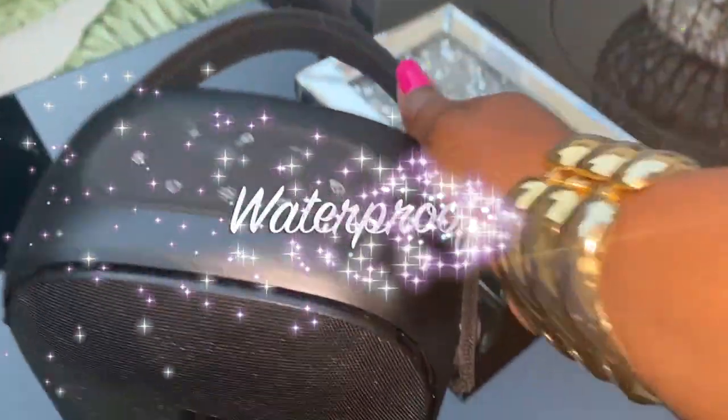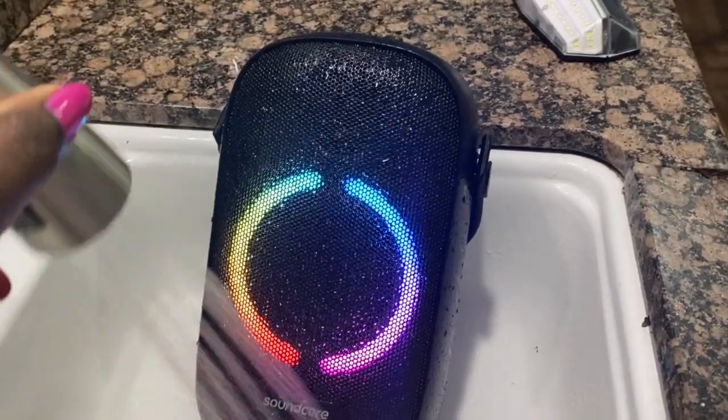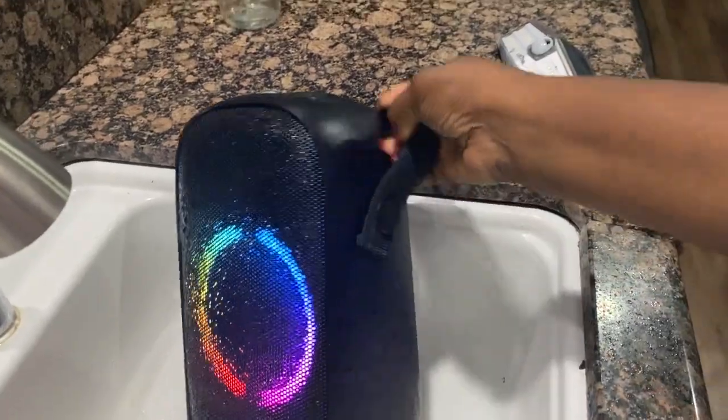My favorite feature: the Rave Neo has IP67 waterproof casing, which ensures it can withstand full submersion in water and still works.